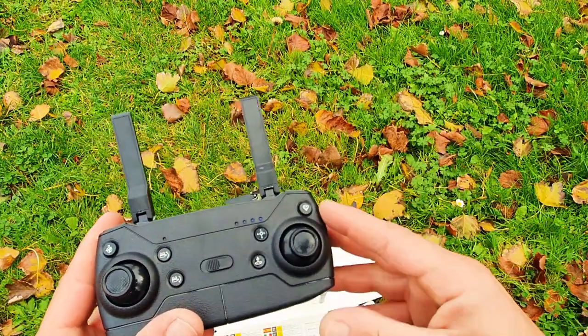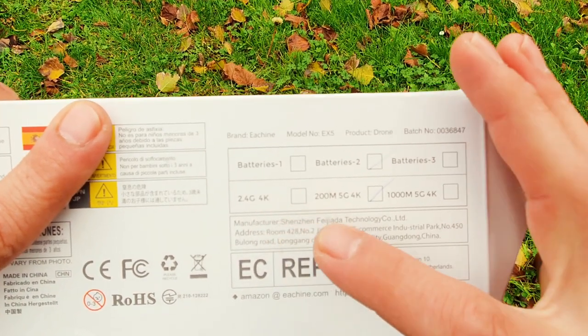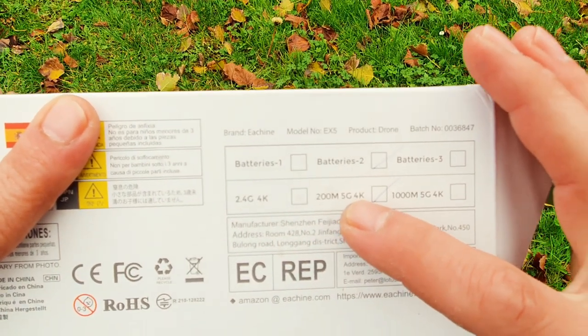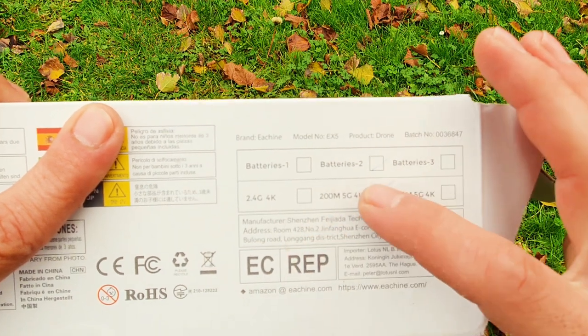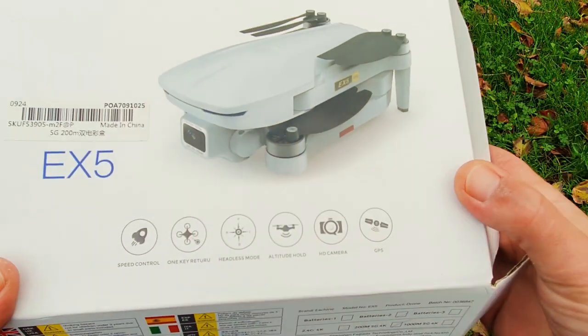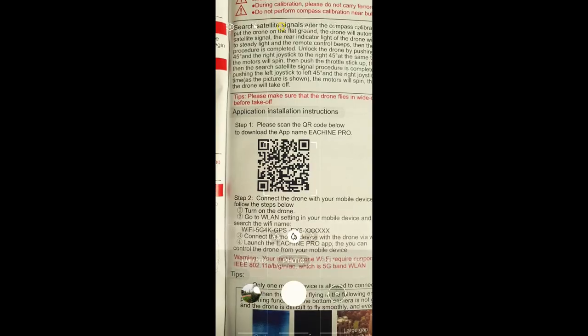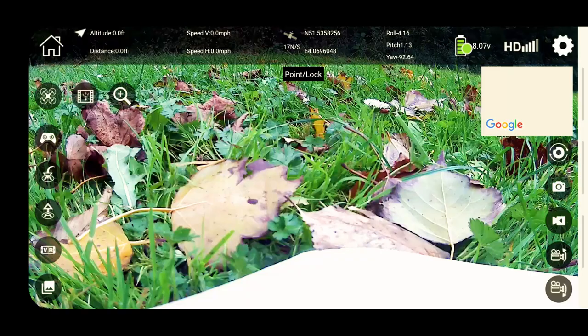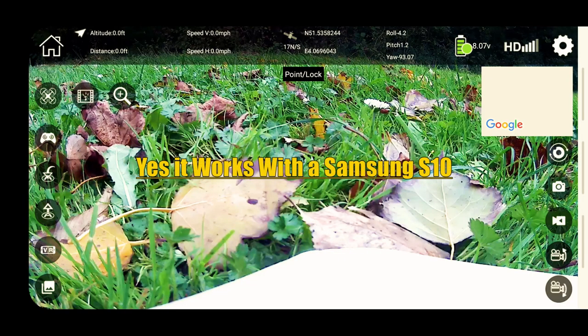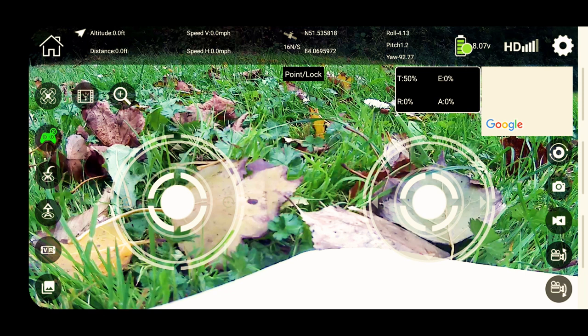Let's download the app and install it on the phone. It works with 2.4 GHz — so 4G phones and 5G phones. I got a 4G phone but a 5G drone, so I'm really curious to see if that's going to work. I got the Samsung S10 — let's check how the screen works.